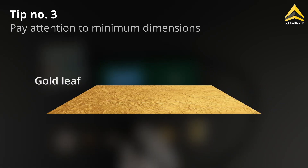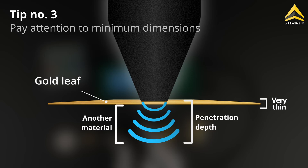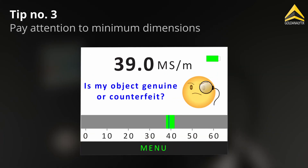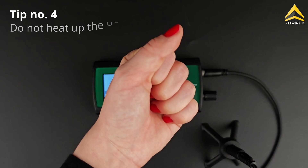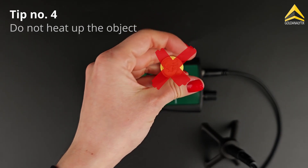If the object doesn't meet this thickness, the device may measure the material or air behind the object, which can distort the results. Also avoid warming up the test objects in your hand or on a warm surface before measuring.